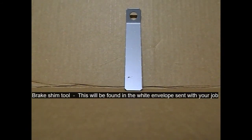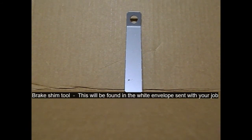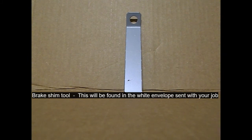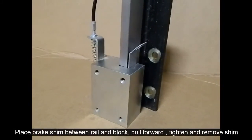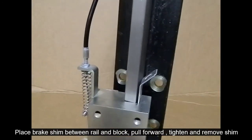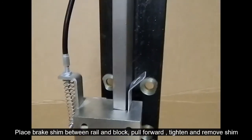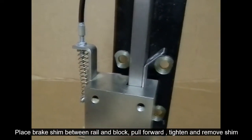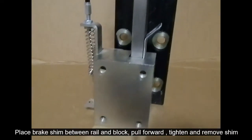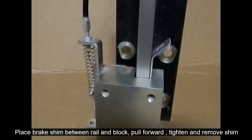This is your brake shim tool located in every white envelope set to site. Here I'm just showing you the brake shim between the brake block. Make sure that when you insert that, you do pull back on the brake block nice and tight, and then re-fasten the 9/16 bolt to secure the block into place.